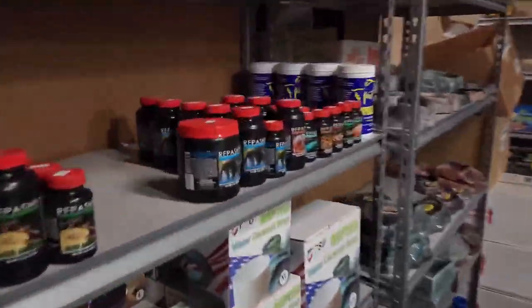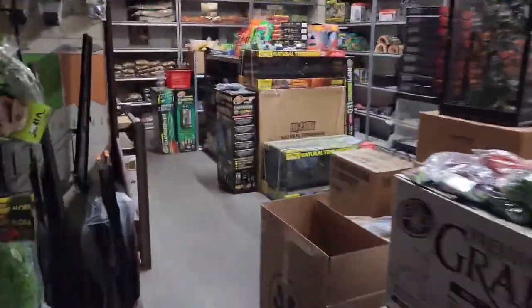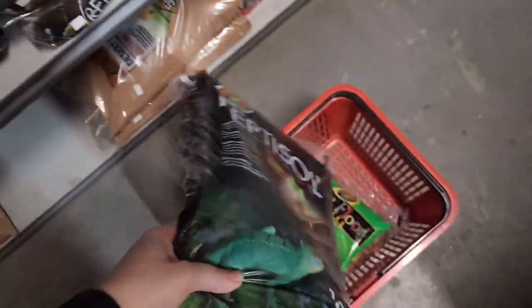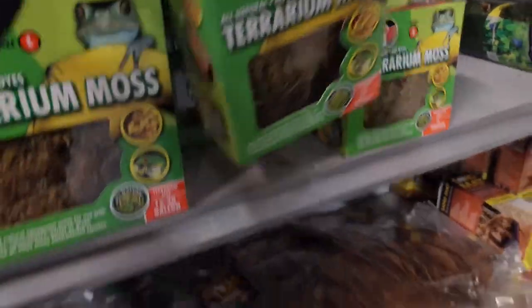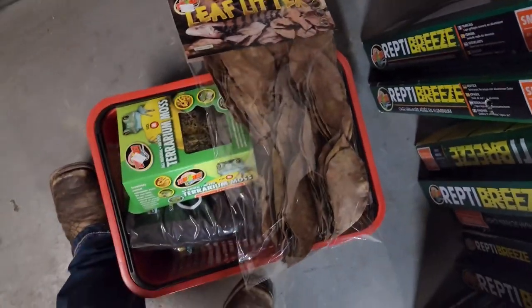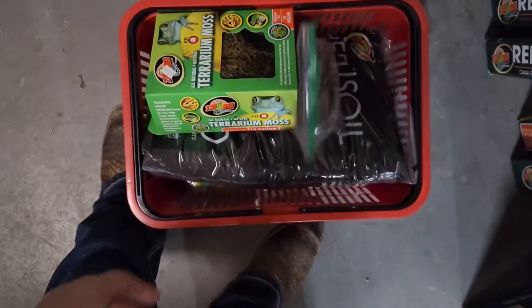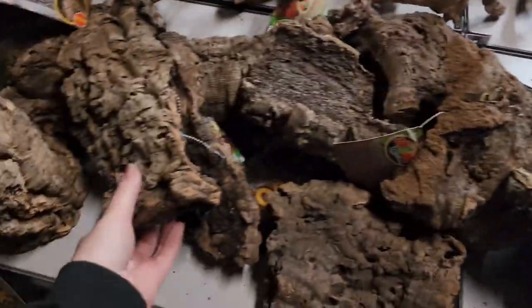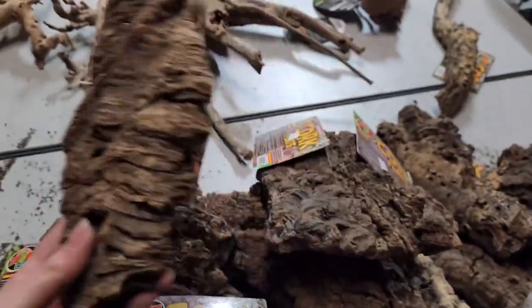They have all the different Repashy foods and fish foods for isopods, a bunch of cork, and over here all the different substrates, leaf litter, and everything we need to set up a bin — Forest Floor, Reptile Soil, terrarium moss, sphagnum moss, leaf litter, magnolia-style pods, and all the different kinds of cork we could need. Shout out to A-List Animals in Cincinnati!